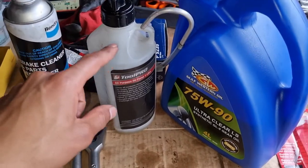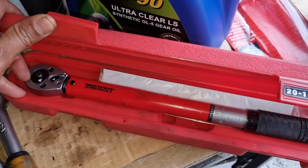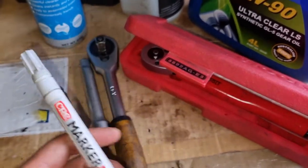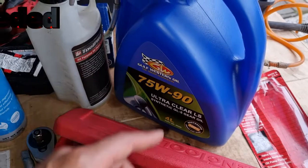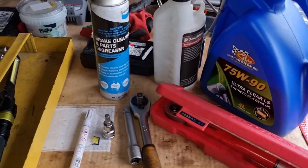You'll need an oil pump to pump the fluid into the transmission, a torque wrench to torque down the fill and drain bolt, and finally a marker if you want to mark the bolt after torquing it down. I've got a 4 litre bottle here, but you can get away with 2x1 litres as you need about 1.3 to 1.5 litres depending on your particular transmission.